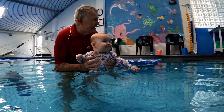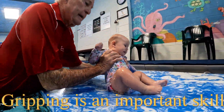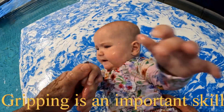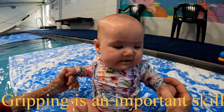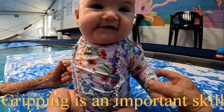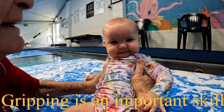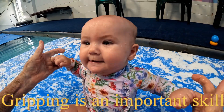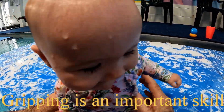On the mat we start getting those gripping skills happening. I get her to hold my fingers — hold papa's fingers. She pulled herself up! You pulled yourself up — you're so clever, you're such a strong girl.